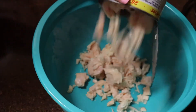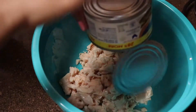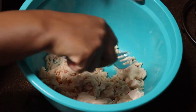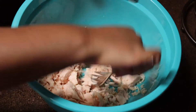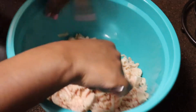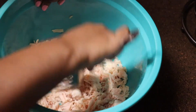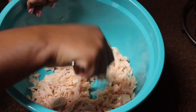In a clean bowl, go ahead and add in your two cans of chicken, and make sure you drain out all of that juice that comes with it. Now I'm going to take a fork and just smash everything down and really give it a nice shredded kind of feel. If you want to substitute with rotisserie chicken you definitely can, but I'm just making sure I reduce all the lumps and get it nicely and finely shredded.